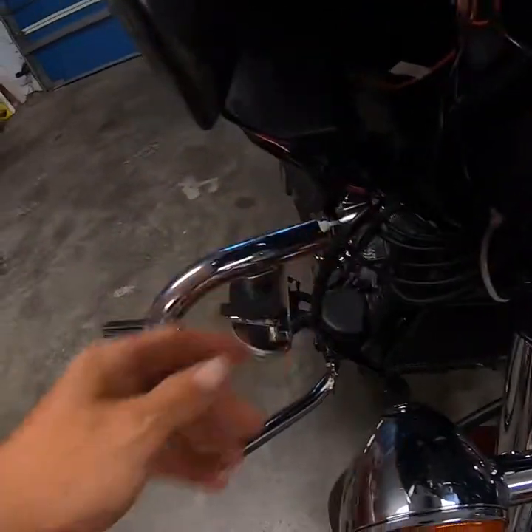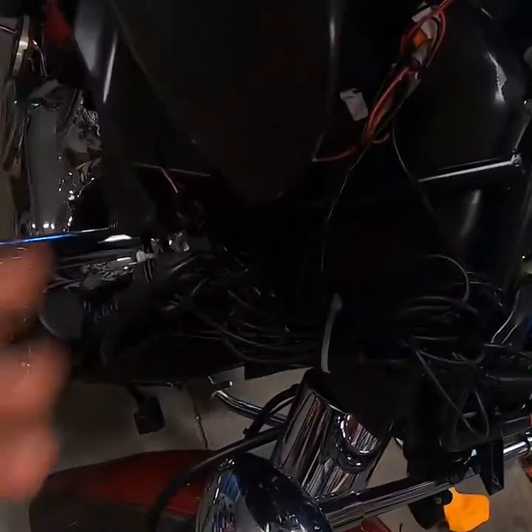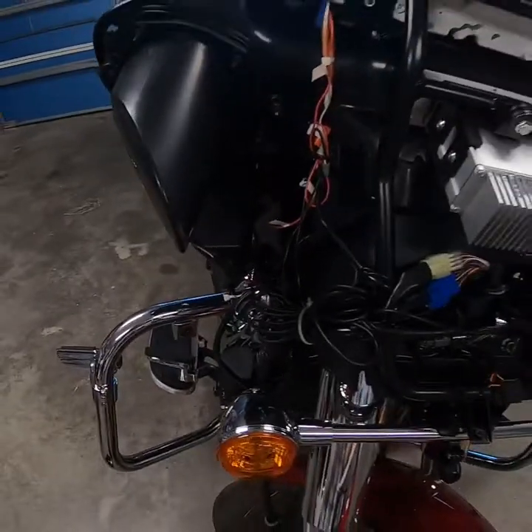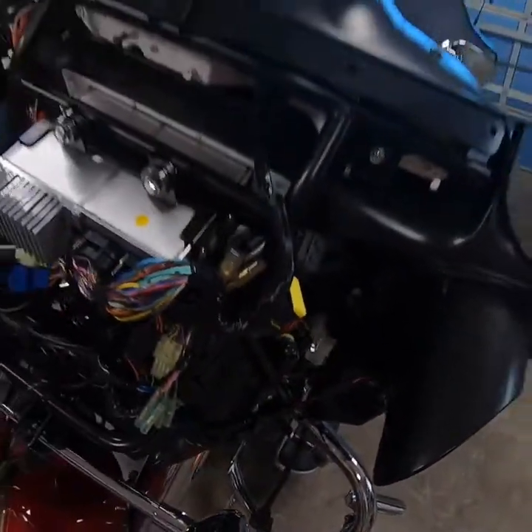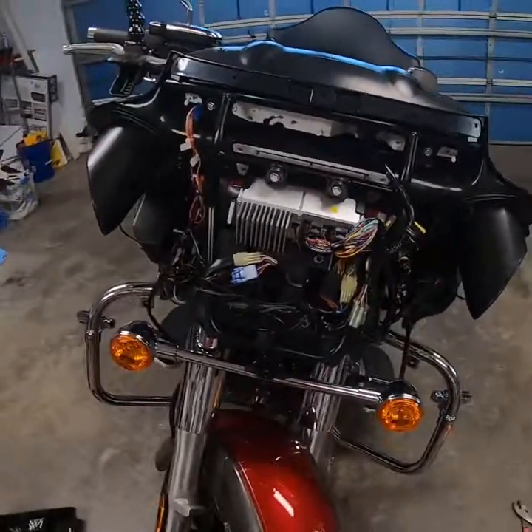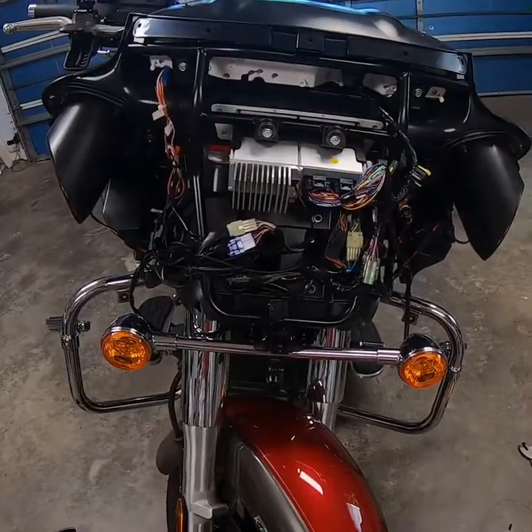Wires are zip tied in place and I've tucked all the extra speaker wire up in the housing so if I need it — or if I replace the speakers — I can get to it. And that's pretty much how to install a Cool Stream Duo up underneath your fairing so you don't have to take up your glove box space.